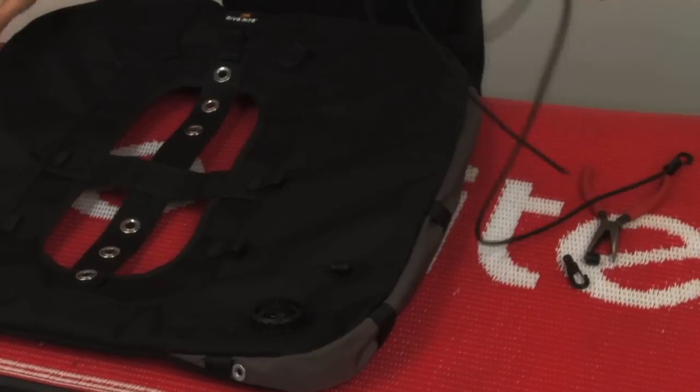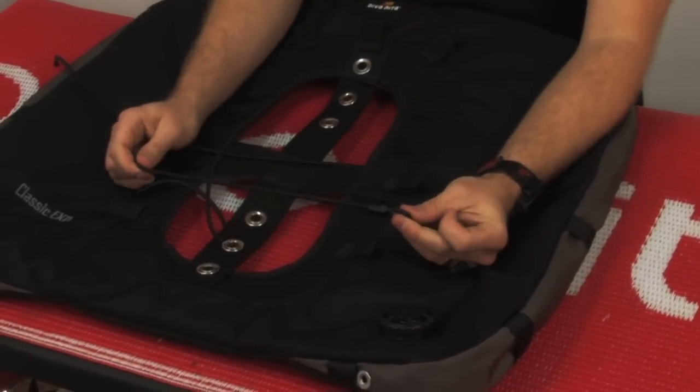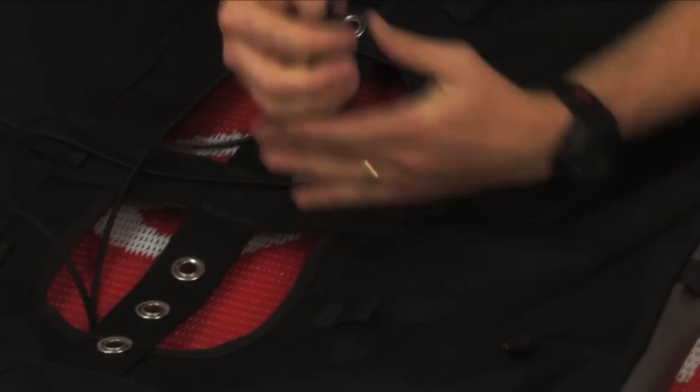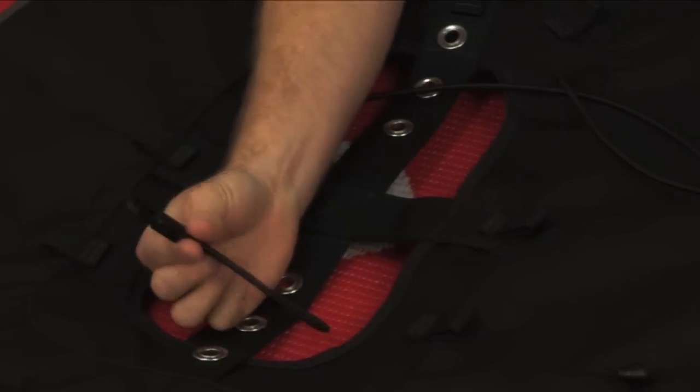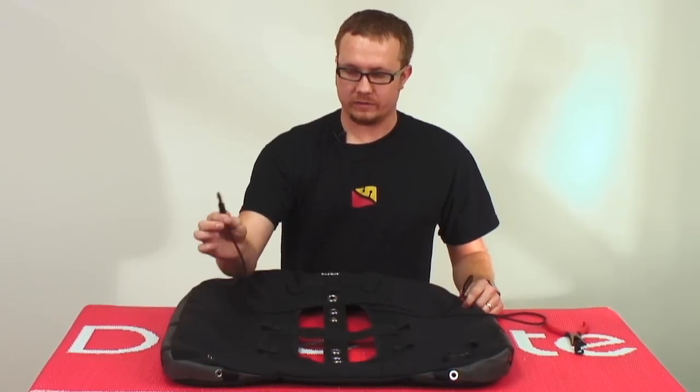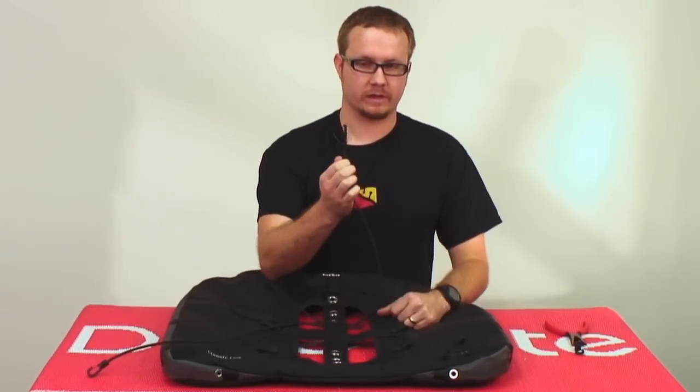It comes with a length of bungee and two gusset control barrel lock clips. You're going to install one of those barrel lock clips onto the end of your length of bungee — that's going to be the end, and you're going to start with the other end.